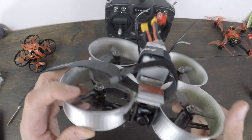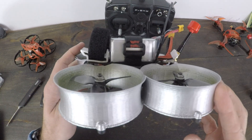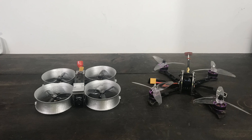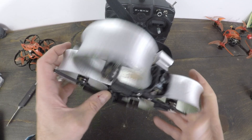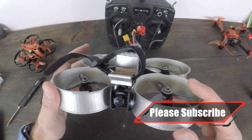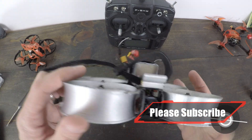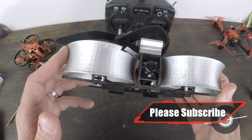What do you think about the Cinewhoop? Do you like this style, or are you going to run open 5-inch props for cinematic footage? Or are you a Mavic DJI guy? Do you think it's a legit tool? Good luck and happy flying — thanks for watching.